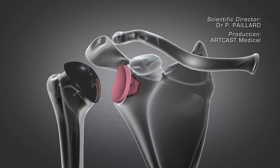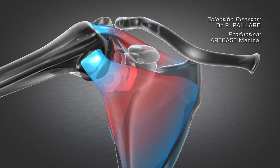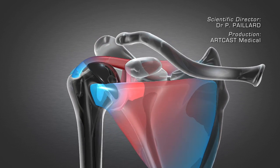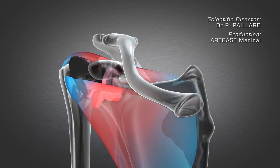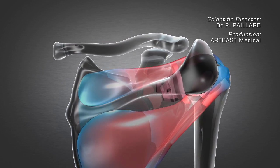The implant is then reduced. Immobilization of the shoulder for three weeks, followed by prompt rehabilitation for the tendon, will help ensure recovery of a painless normal range of motion.